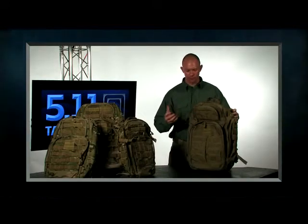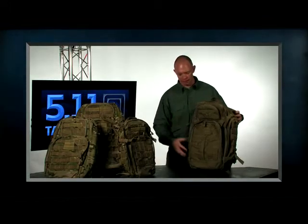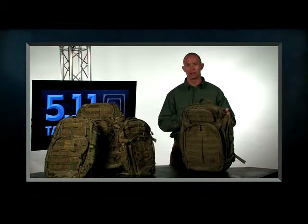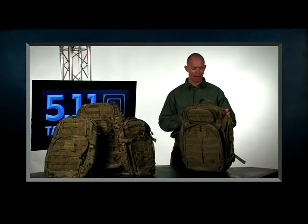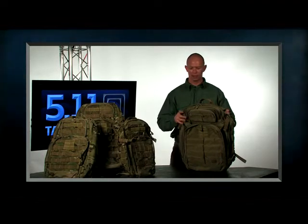The packs are great for everything from deployment and military use to everyday carrying around bags. We've built a lot of features into these bags. These were originally introduced — some of them in 2007 — and since then we've come back and refreshed the line with some upgrades. I'm just going to walk you through the pack and give you an overview.